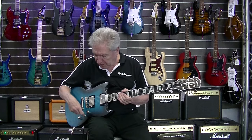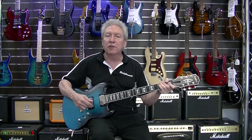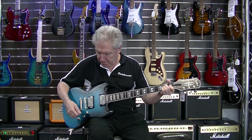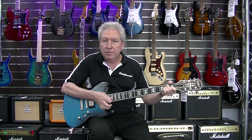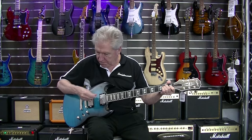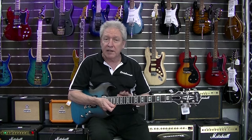Now we've got the bridge pickup. Same story — you've got the coil tap, and the tone control is the voicing. So it's pretty good as far as the arrangements of tones that you can get out of the guitar just on its own.